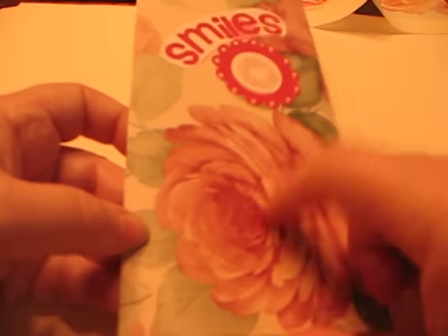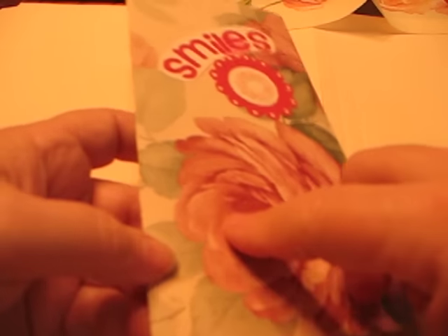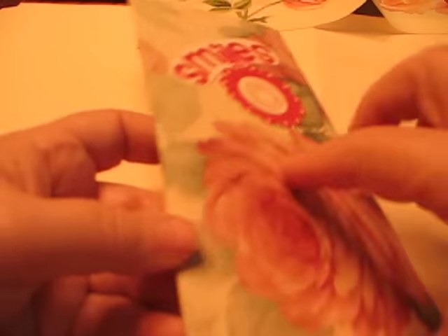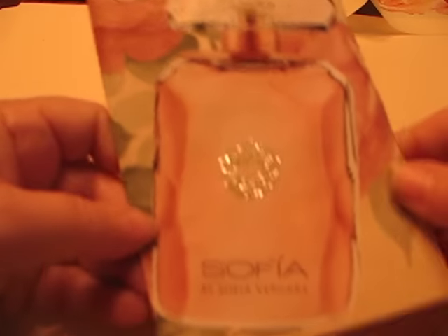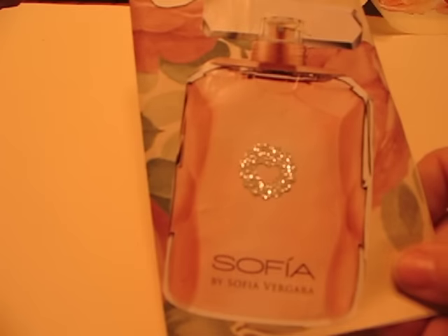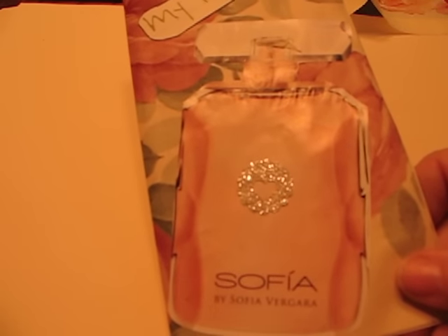The hardest part was gluing anything to this paper. The paper itself is beautiful, but just your regular glue like an Elmer's would not stick — I had to get something a little bit stronger. But it all held up and went together very nicely. So there's two of the pages I was able to make from Katarina's package.